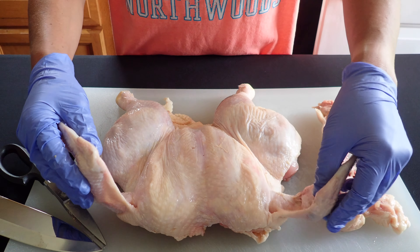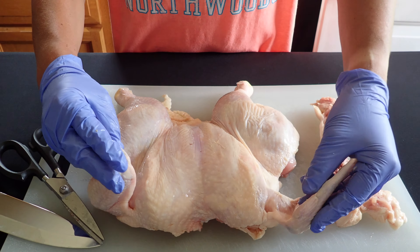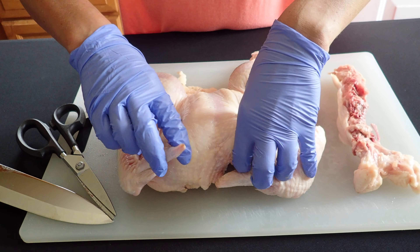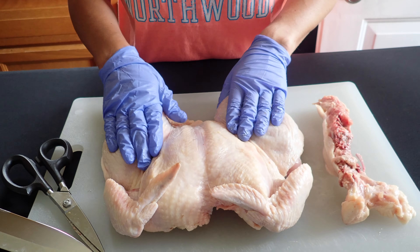There you go — you can feel it just kind of laying flat now. You can press down on it some more to get it flatter. Then you'll want to tuck these wings underneath to prevent them from getting really burnt.